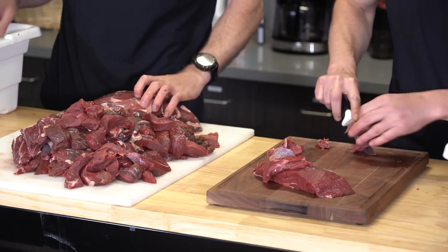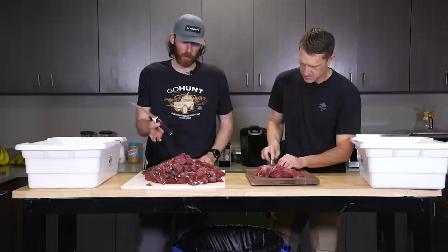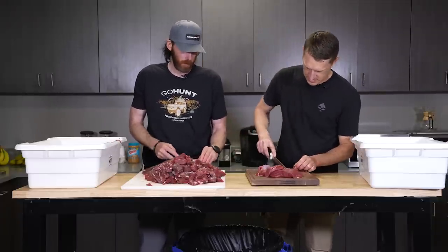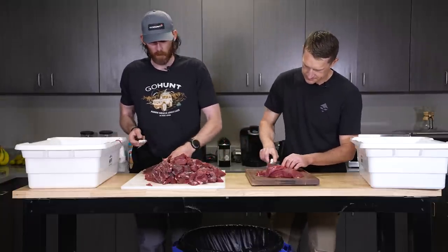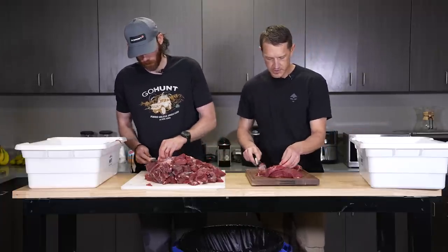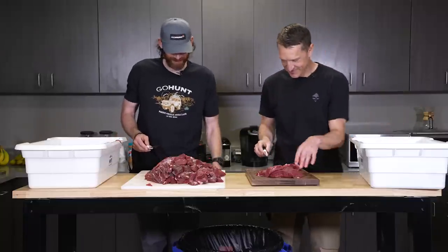You'll notice throughout this whole thing on my deboning and this process, I try not to grab the meat with my right hand — you can see my left hand's obviously dirty, right hand's completely dry. That's the hand I'm holding the knife with, so I can actually grip it and don't lose it and cut myself. This makes it a little bit easier when I can have this hand be completely dry.